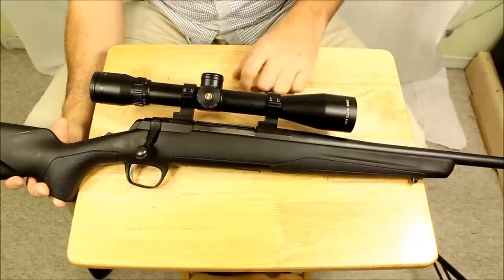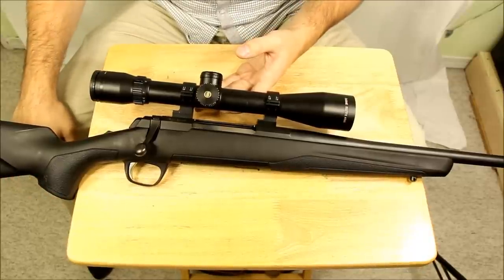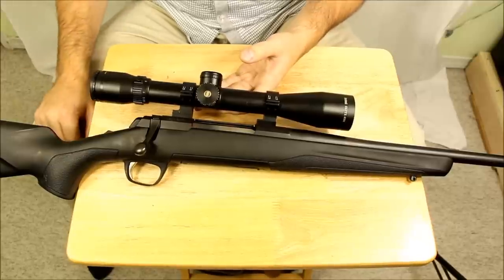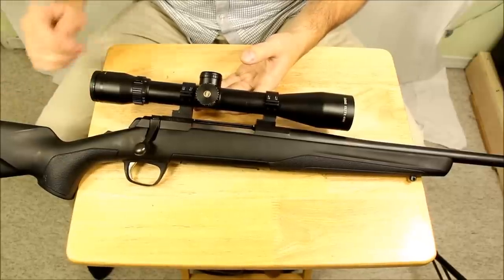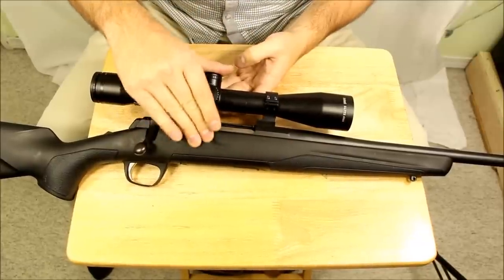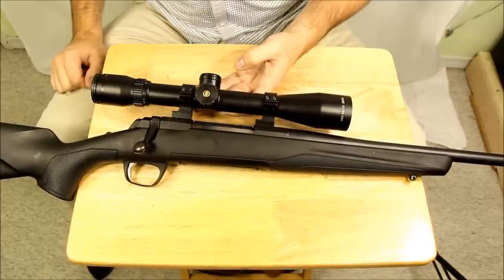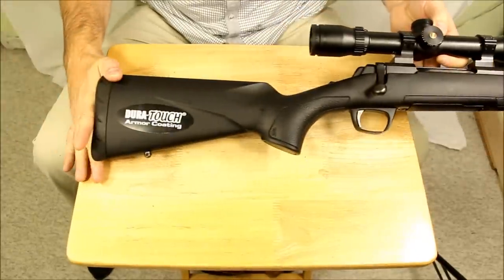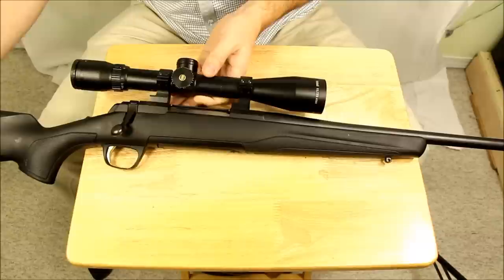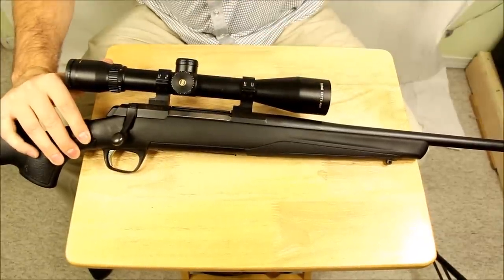Just talking overall for the rifle, this is getting a little bit more pricier than a typical Savage or even some of the Remingtons. But you get a couple of things with that. You get a nice rubberized stock. It's got kind of a rubbery, almost sticky feel to it that they call their Dura-Touch Armor Coating. And you get a couple of really nice features and nice little touches on it.